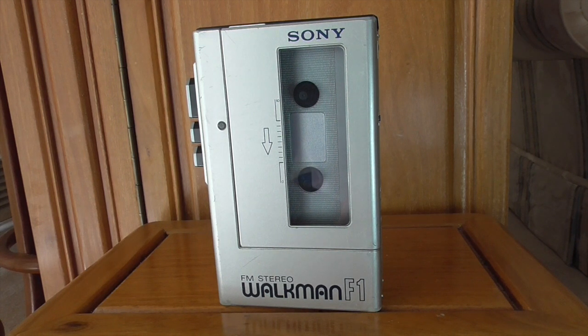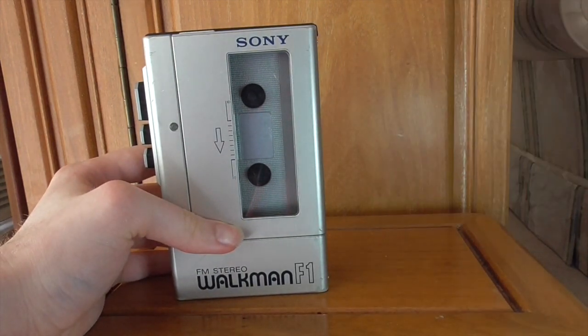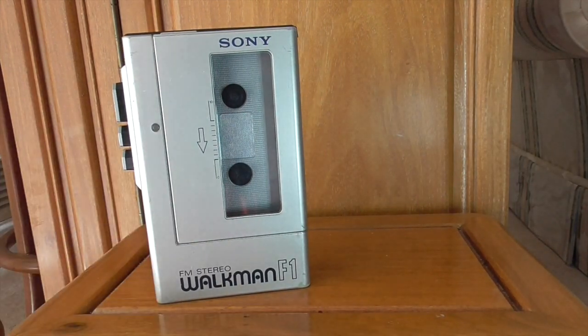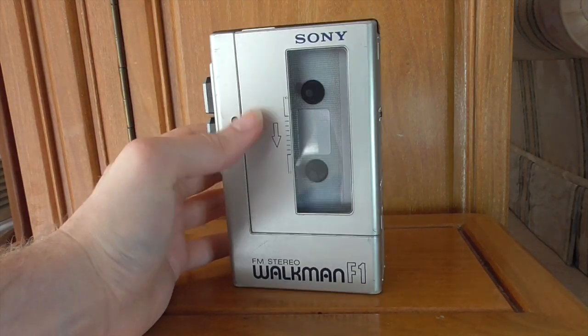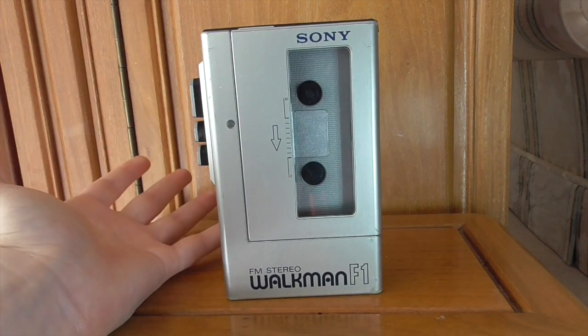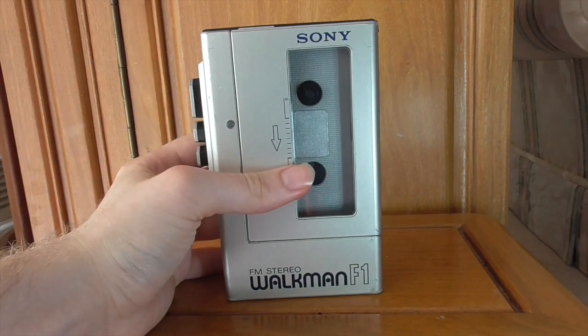Really nice model. That is just the first installment of Walkman Week. Over the next few days you'll be seeing different kinds of Walkman and how they compare. Please let me know in the comments if you own this WM-F1 model and what you think of it. Let me know what Sony Walkmans you have — one with a radio, a standard one, or ones with cool features like auto-reverse, mega-bass, groove, or Dolby noise reduction.